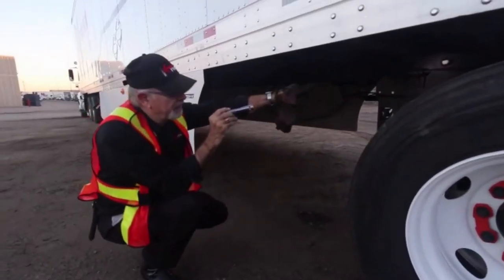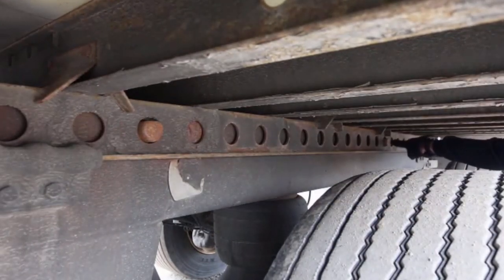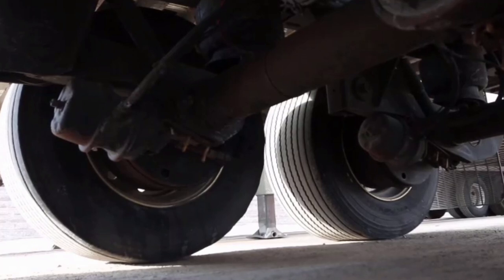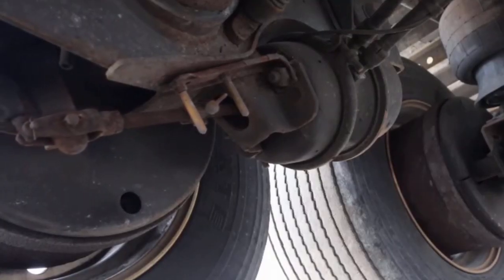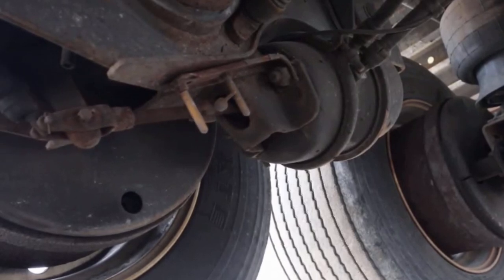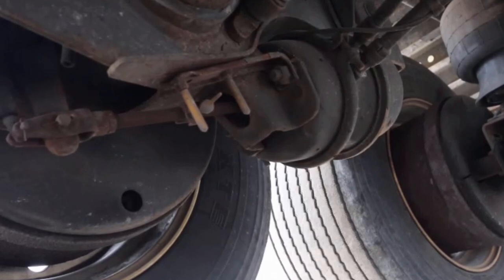I'm also checking the rails to make sure the pins are out and the rail guards are in place. From this angle, I'm checking the tattletails on the brake chamber. The tattletails indicate whether the brakes are in adjustment or not. If they're in the middle, they're in adjustment. If they're at one end, that would tell you that they need to be adjusted. You can do an adjustment from the cab by depressing the brake ten times once you're hooked, and that should adjust the brakes.